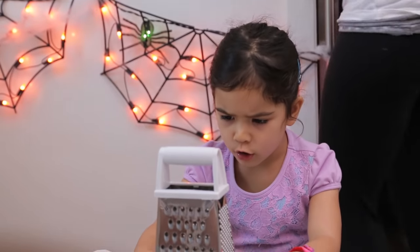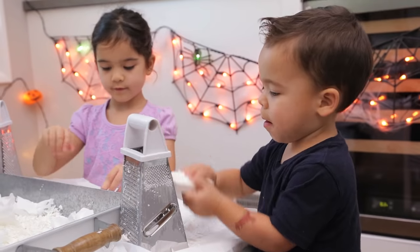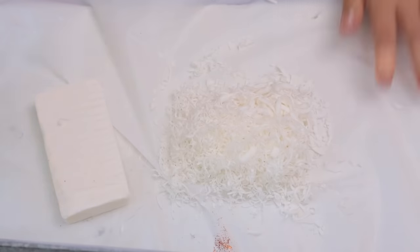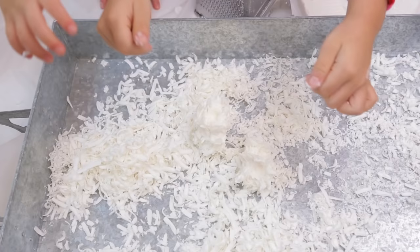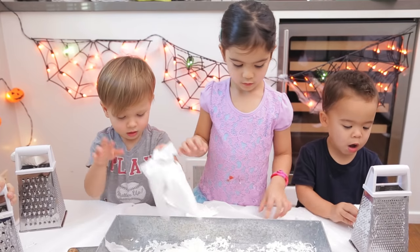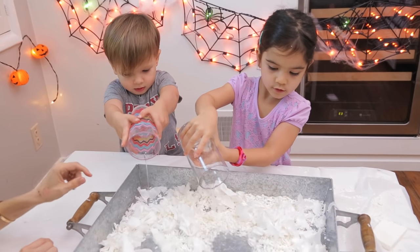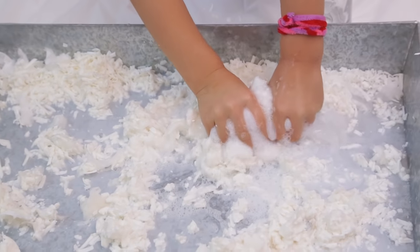I love that there's no work for mom ahead of time because we all prepped this together. First use the grater to finely shred the soap — I love that all three of them did this. Then we put all the soap in the pot. Next you rip up the toilet paper, make sure it's really small, into tiny pieces. Add water and feel the mixture turn into this really fun, foamy texture.